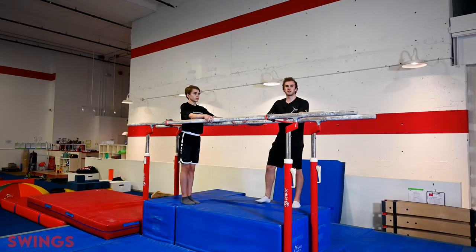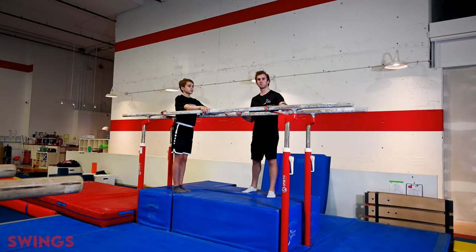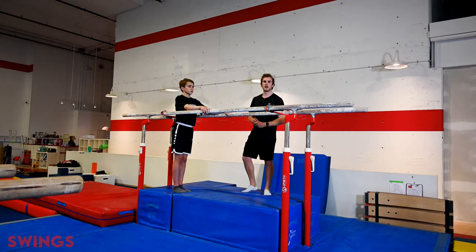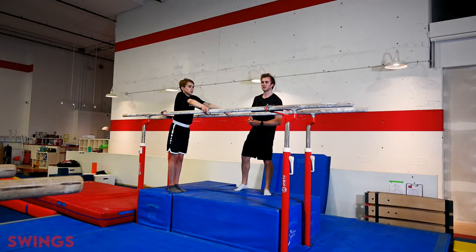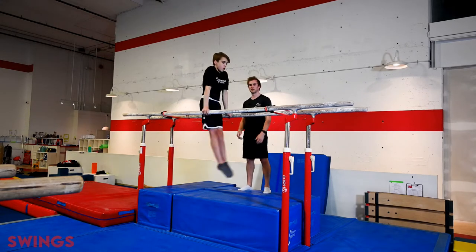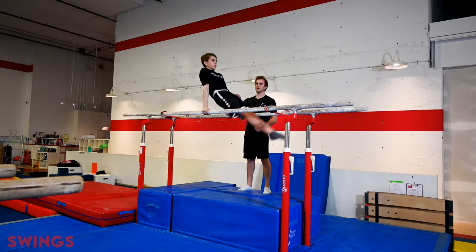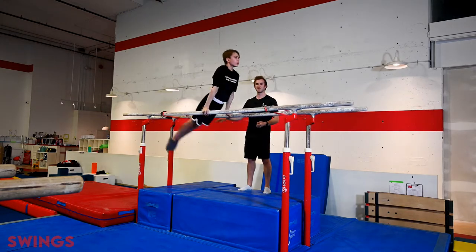Once the gymnast has done hundreds of cross support swings and is showing strong shapes and strong confidence, we're going to add resistance through bungee cords on either side of the gymnast, roughly at their shin and the back of their calves. This allows for a faster action and reaction time to build further strength in the shoulders, which is what we need to swing to handstand. Note the struggle the gymnast has to keep the hips open — this really makes it hard and is great for bigger and better swings.